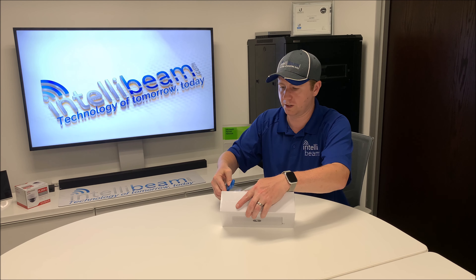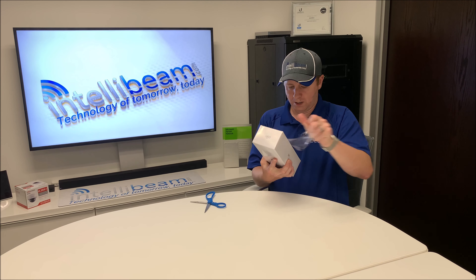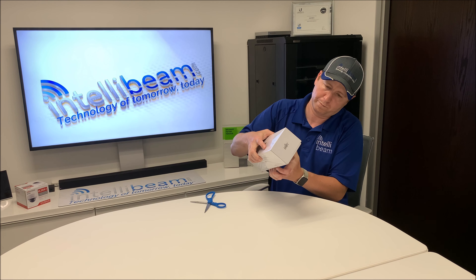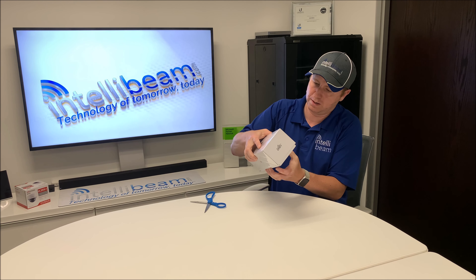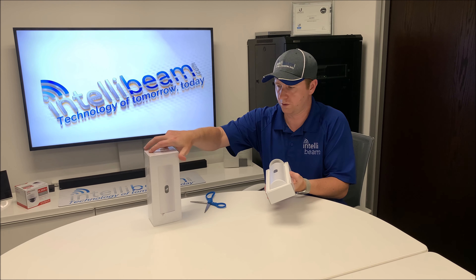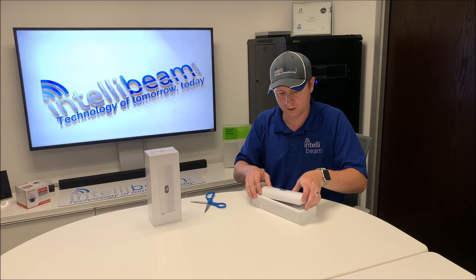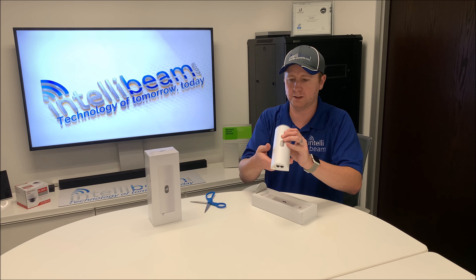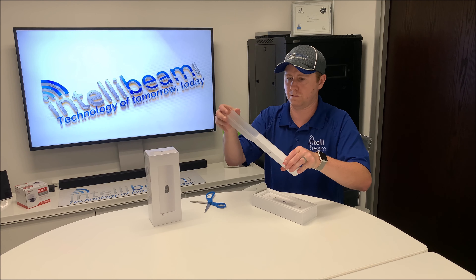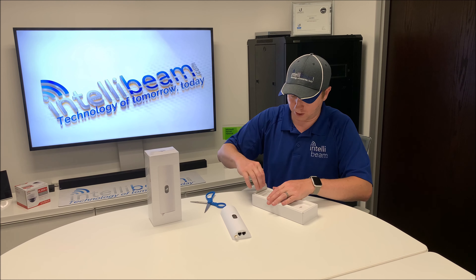So let's crack it open and see what we've got here. First things first, you have the device itself in a very slippery sleeve, so we'll pull that off for right now — or drop it. Then we'll see what else is in the box.